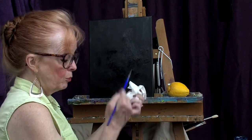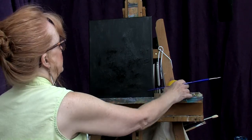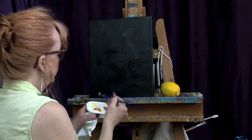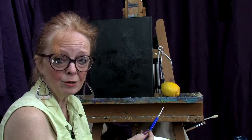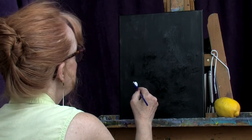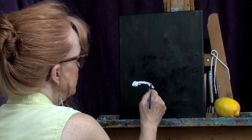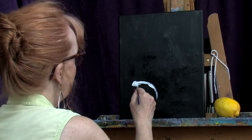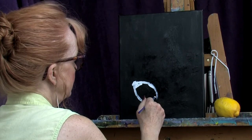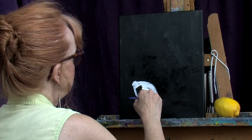I'm going to grab my brush and look at my lemon. White is an opaque color and it's going to cover up some of that black, so I'm going to start and put some white in the shape of this particular lemon. It always helps to look at your subject. I've done so many lemons that I have the shape memorized — and they're all slightly different if you've ever looked at them in the produce department.